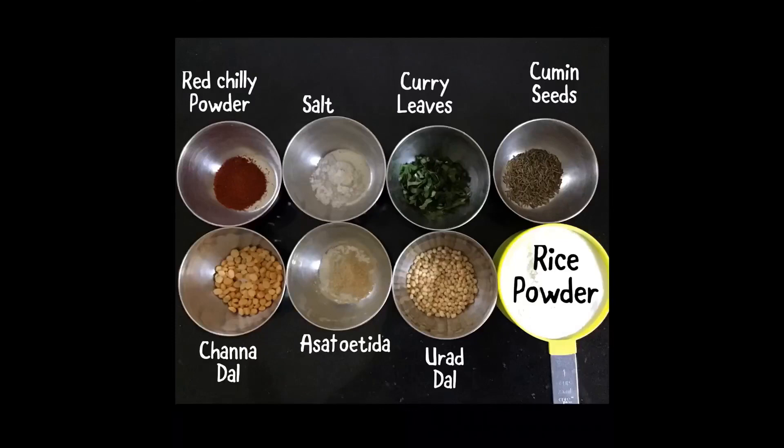From 1 cup of rice flour, you will get 15 to 20, or even 30 pieces. You can increase the amount according to your need.